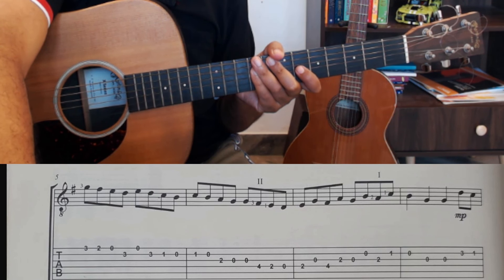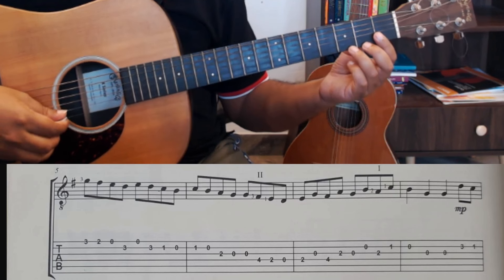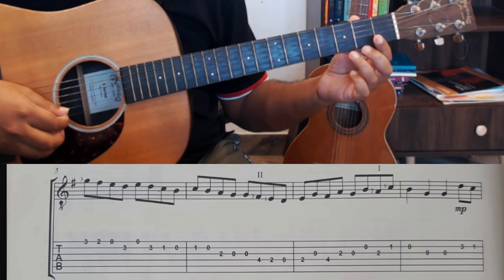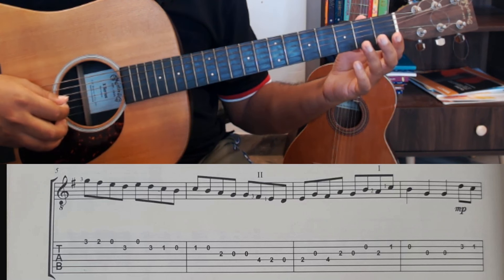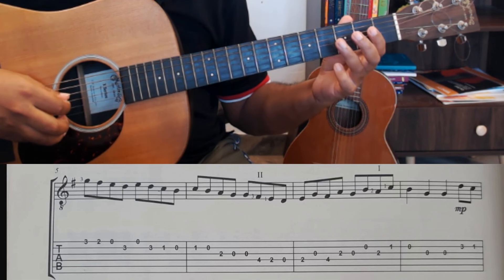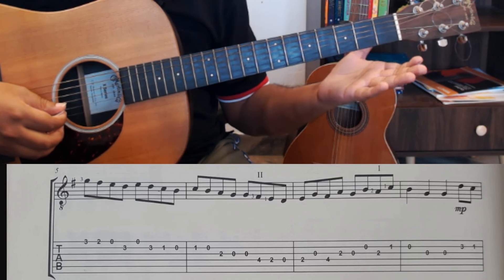At the end of your first line, you have two notes — a 0-2 on the first string. That is where your third phrase begins. This third phrase is a sequence: after the 0-2, you have a four-note sequence and they're all scalar. This is followed by a bar where the notes are going up in thirds.